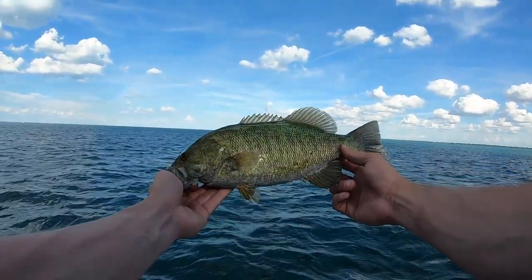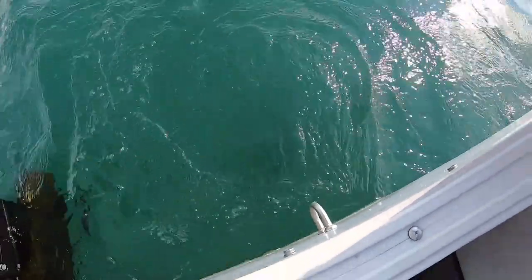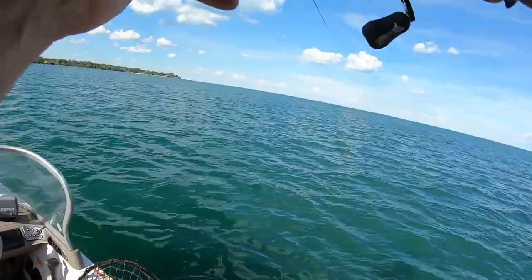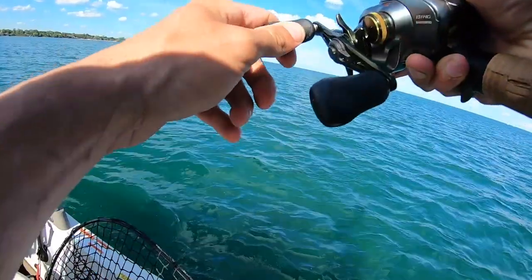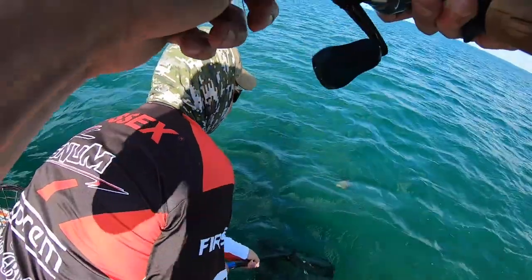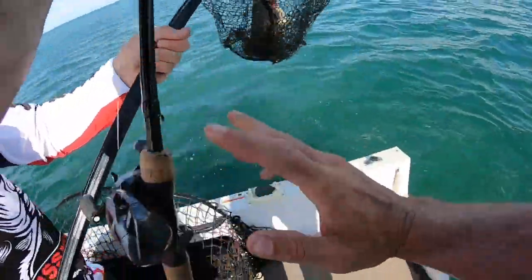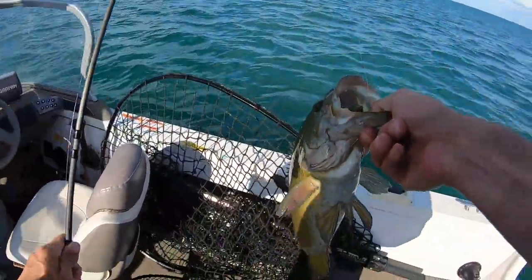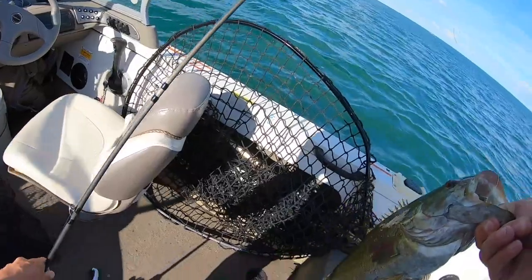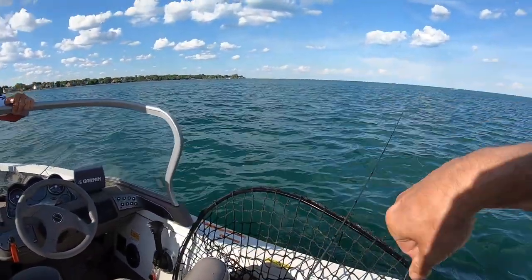I got broke off. Holy cow. Fighting, fighting, fighting. You better get that net. Dude, he hit right near the boat. What is that fish, pound? That's got to be a four, I'd say. That's a four pounder. You got my adrenaline going. That's a nice fish, that's a very nice fish. And the tube just came out.